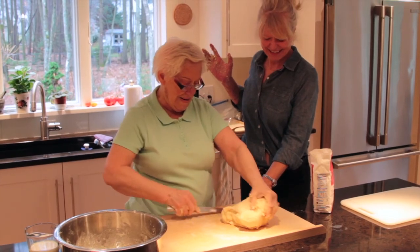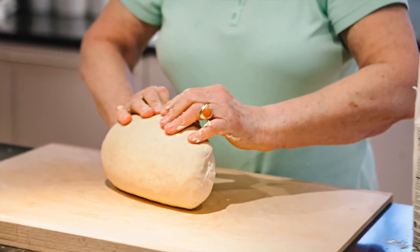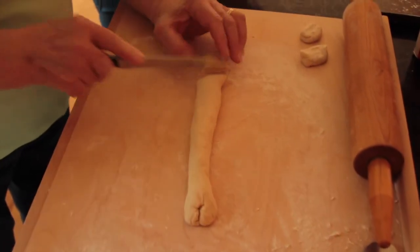She kneaded it for about 15 minutes and it gets smoother and smoother to the point where it's like a baby's bottom — uniform and smooth.